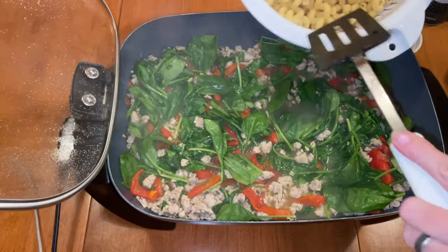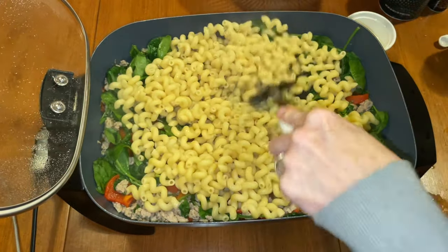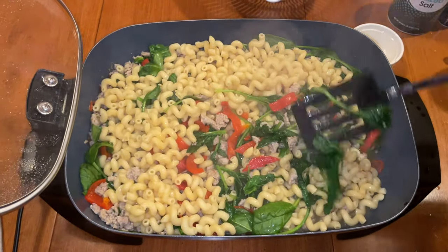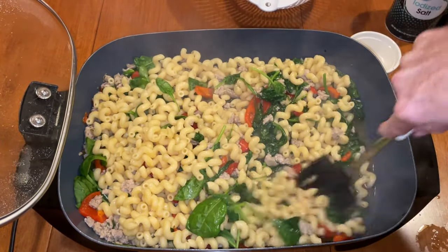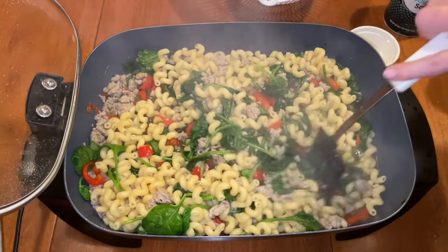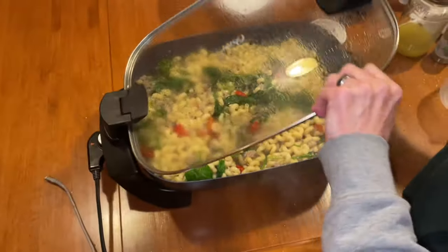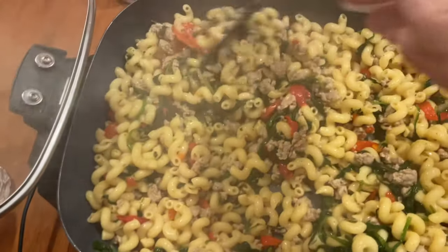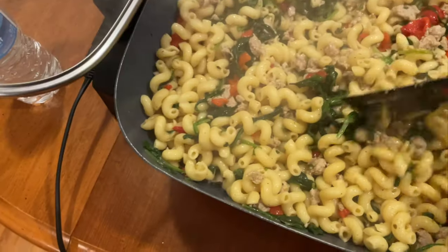So I just keep mixing it and get the spinach down in the juices. Now we're going to get that macaroni in there, the noodles. I'm trying to get the noodles down in the broth so as it simmers, those noodles absorb that chicken broth flavor — and they did. Then I put the lid on it and let it simmer, I think for about another 12 minutes, stirring it once in a while, trying to make sure those noodles stayed down in the broth as much as I could.